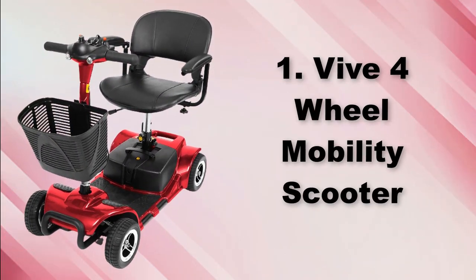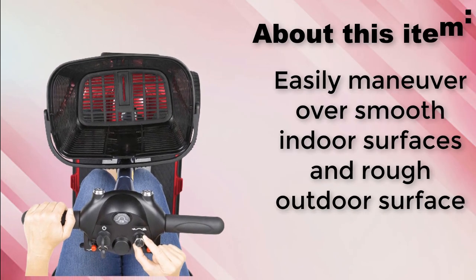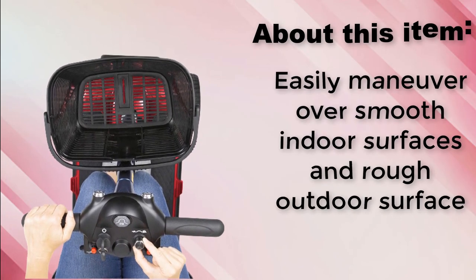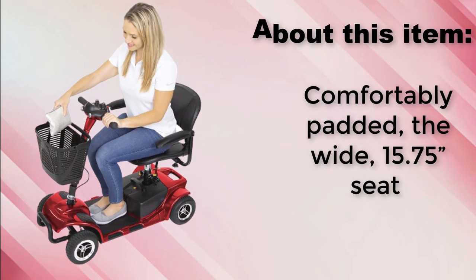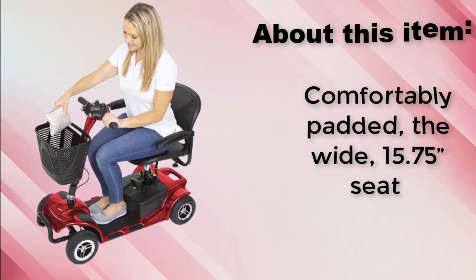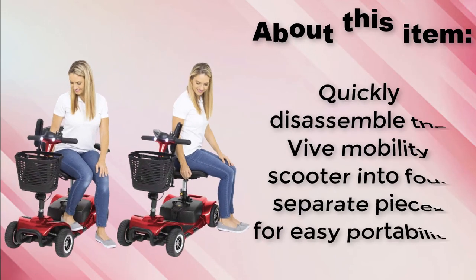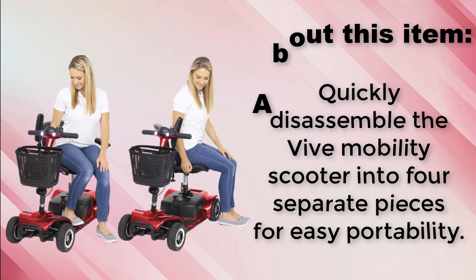V4 Wheel Mobility Scooter. Easily maneuver over smooth indoor surfaces and rough outdoor surfaces. Comfortably padded, the wide 15.75-inch seat. Quickly disassemble the Vive Mobility Scooter into 4 separate pieces for easy portability.